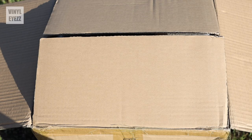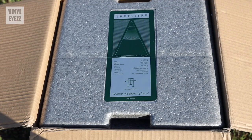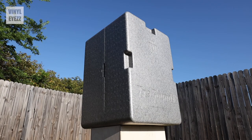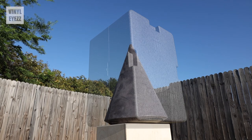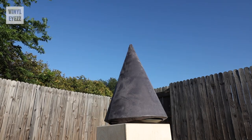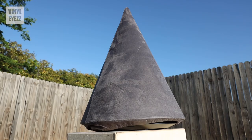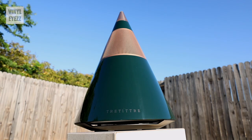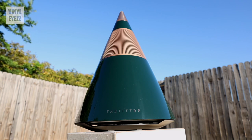The first thing you notice when you open the large cardboard box is that everything inside is packaged very well. First, we get a gray styrofoam shell featuring a sticker on the top, which has all the important specifications on it. Next, we open the shell and we get a microfiber cloth cover, which prevents the speaker from getting scratched. And finally, we remove that and we get the speaker itself — and it is a beautiful looking speaker.